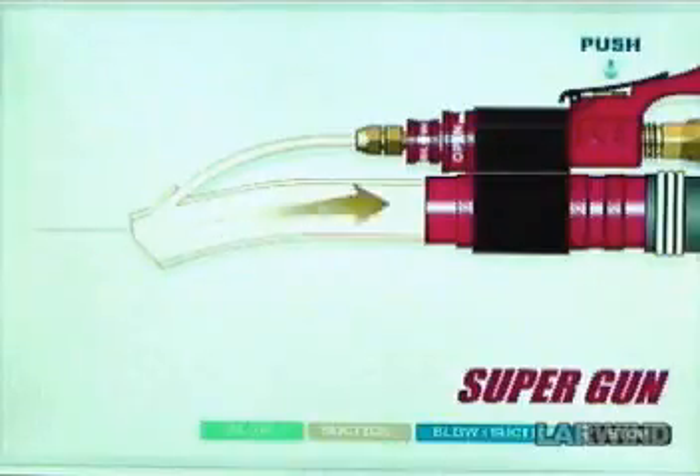The Super Gun sucks any size particles, whether they are big or minute. This is possible thanks to its blow function. The Super Gun is also very useful in limited spaces.